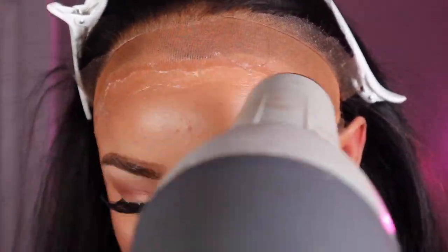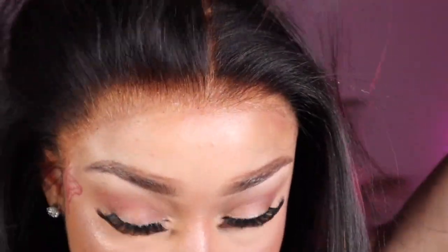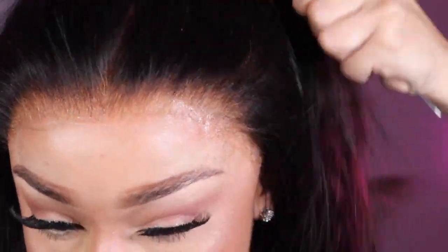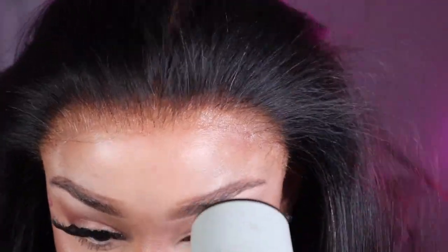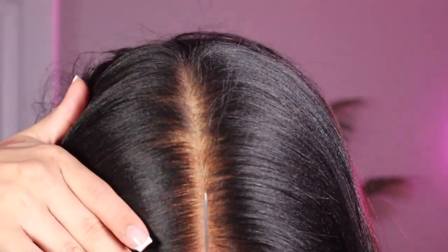Once that's done, I'm going to take my Songbird blow dryer and rat tail comb and comb the hair while blow drying — I want to melt that lace extra good, combing the lace into the adhesive. Now I'm going to define my middle part. This unit did come pre-styled with a middle part already, so I just kept it there.